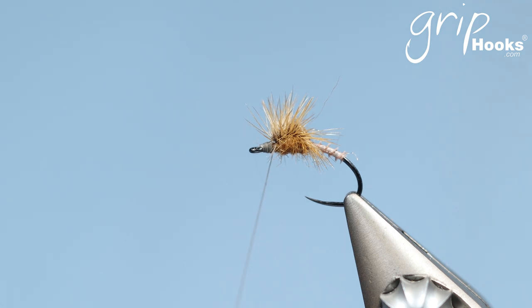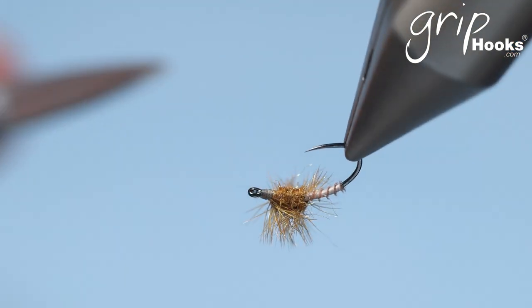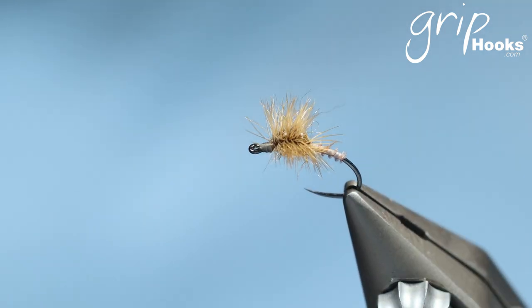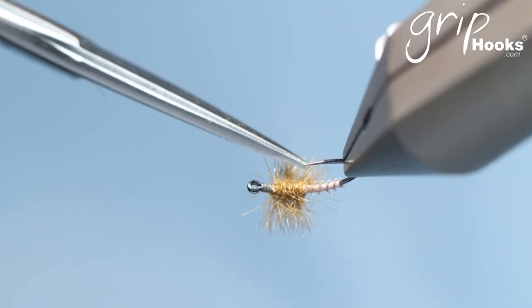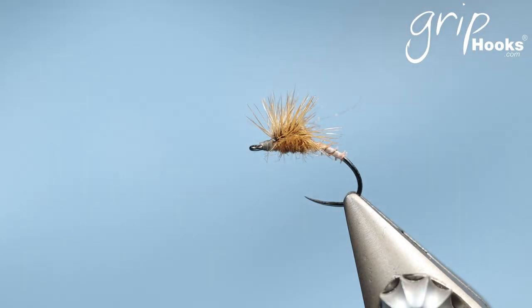And that is the hackle stack emerger — a little fly that I very often use to sight fish yellow fish on Stapfontein. You'll always have a few barbs pointing downwards. You can either move them out of the way, or if they don't want to get out of the way, cut them — because you want that fly to sit right in the water, very flat. You'll see that this fly will sit with the thorax almost in the water and just the wing sticking out, which is what you want when you fish those emergers, especially in the very early stages of the emerging process.